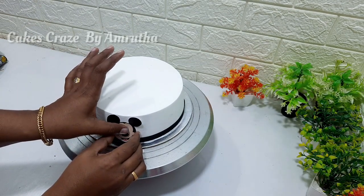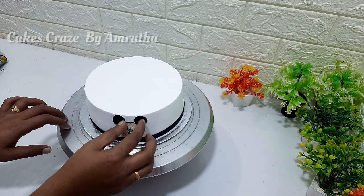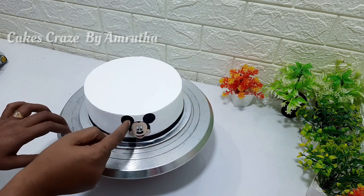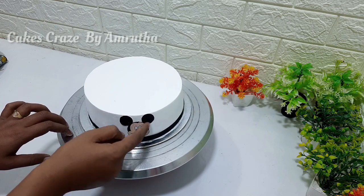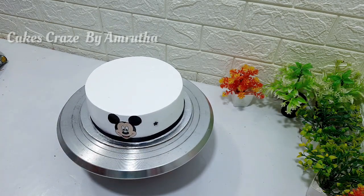I need to cut some dark pieces of icing. I need to cut a little sticky piece and add it to the top. I need to cut all of it on the top — a little blue and white.